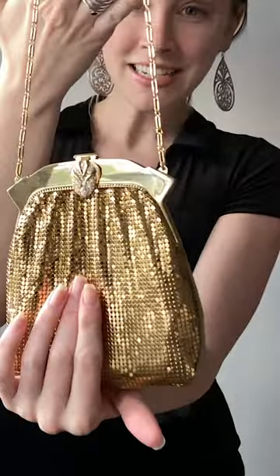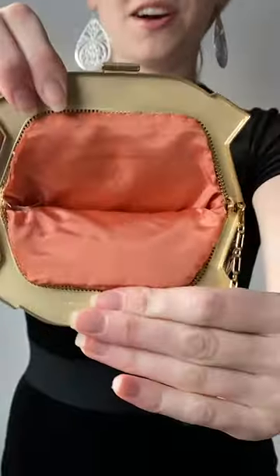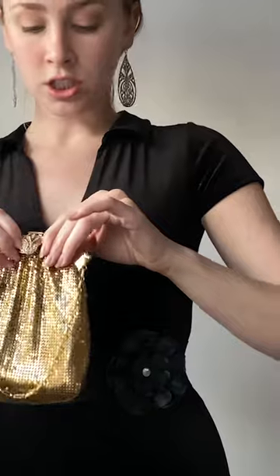Anyway, it's this beautiful Whiting and Davis bag. It's got this little jewel-encrusted clasp here that kind of looks like a serpent's head, and then it opens up into this gorgeous salmon-colored lining. You've got the Whiting and Davis logo — you probably can't see that — but it's got the little Whiting and Davis logo engraved into the hardware, and it's just gorgeous.